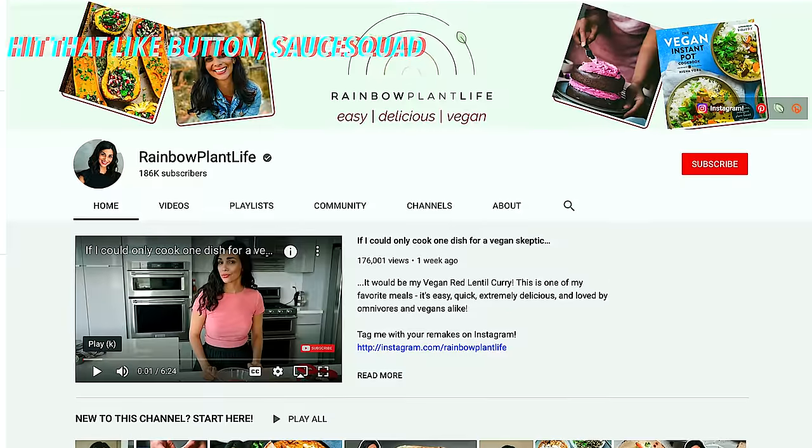I recently watched a video from Rainbow Plant Life where she asked a pretty legitimate question: if I can only cook one dish for a vegan skeptic. That's a question I get quite often, and I also get a lot of comments from you all saying you're not even vegan or vegetarian and you're watching my videos to use less meat, which I think is amazing.